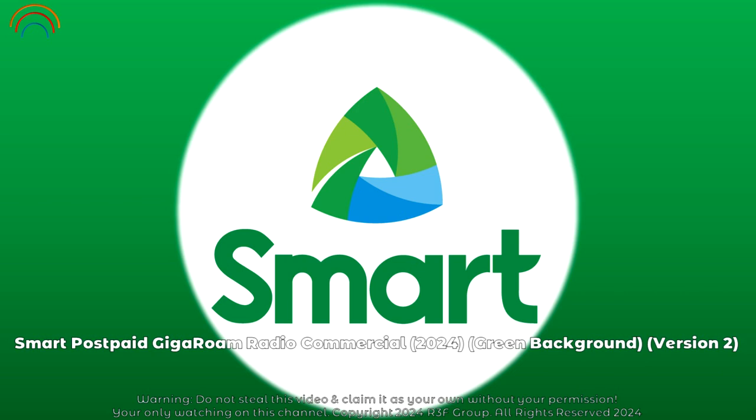Roaming around the world? Two steps are all you need to roam effortlessly with Smart GigaRoam. Step 1: Pre-book it. Select a roaming pack on gigaroom.smart.com.ph.